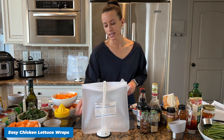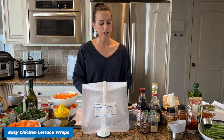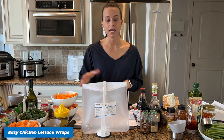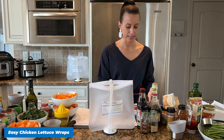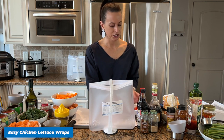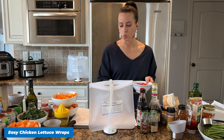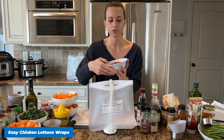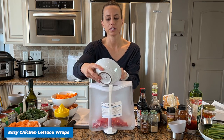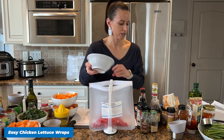Let's make our very first meal — Easy Chicken Lettuce Wraps. I'm going to add all of the ingredients except the meat first, then I'll add the meat to all of the bags at once in the assembly line. To our Easy Chicken Lettuce Wraps we are adding one diced red pepper — this is a fresh red pepper I already pre-diced.